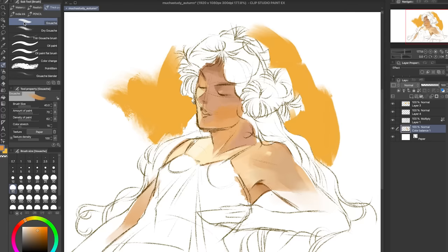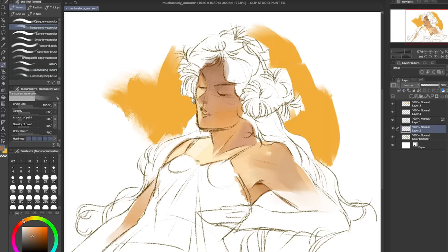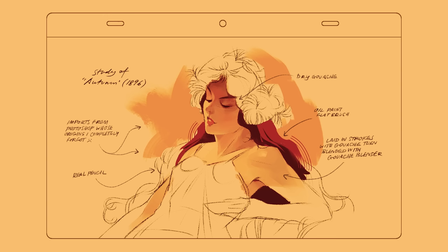One of my favorite things about Clip Studio Paint is definitely the feel of the brushes. Almost all of them have a lovely taper at the end and respond nicely to pressure. Here are some brushes I enjoy using, as well as some that I've imported from Photoshop.